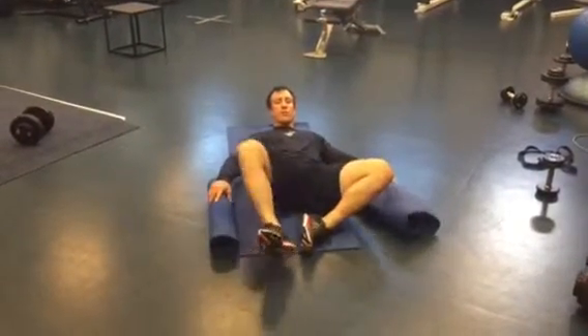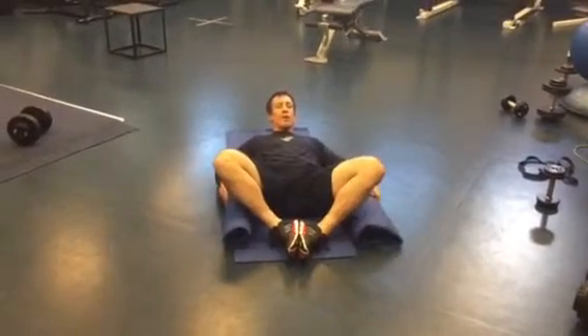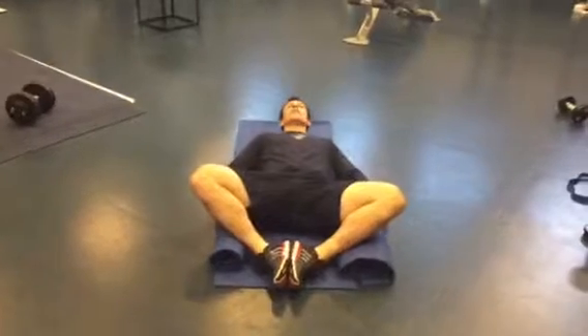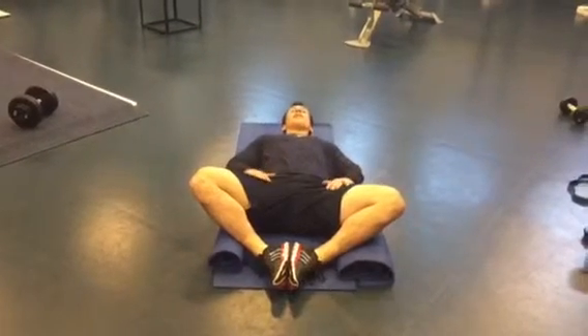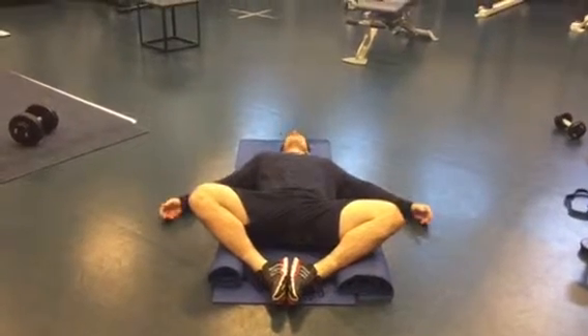Recline — groin stretch. Just bring your feet together and then let your knees flare out to the side if you want. You can take an object to prop yourself up and help support your legs. Rest your head back and focus on the insides of your thighs, and try to let your legs plop down.